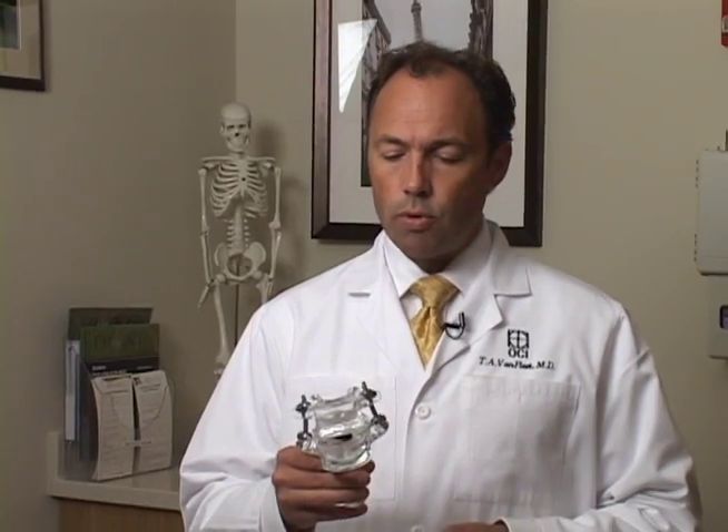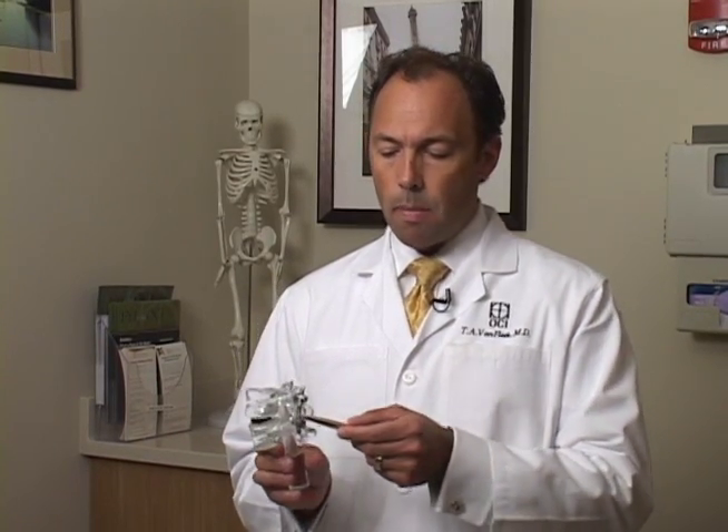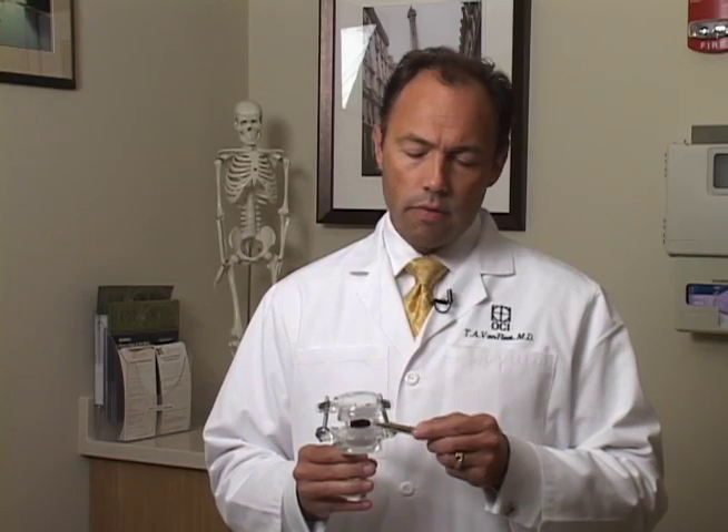This procedure is essentially a fusion procedure — specifically a 360-degree fusion, meaning we fuse both the front and back of the spine. The advantage of the transforaminal approach is that we achieve this 360-degree fusion through a single approach. While a fusion can be done from the front, from the back, or both, the advantage here is that we access the front of the spine via a posterior approach.